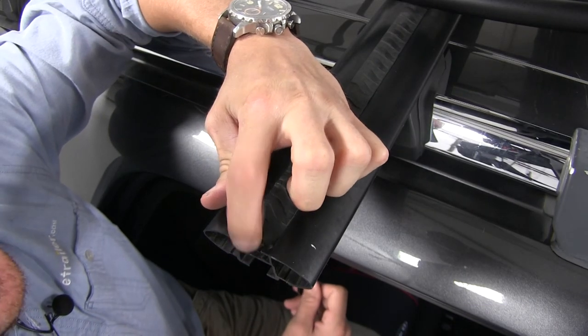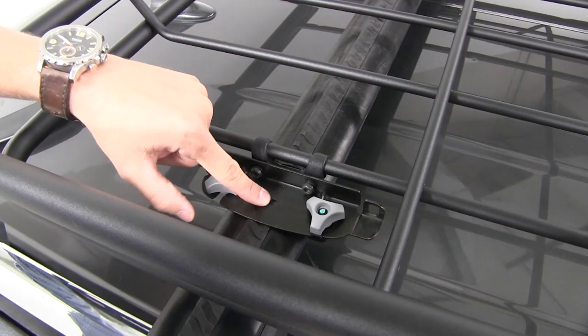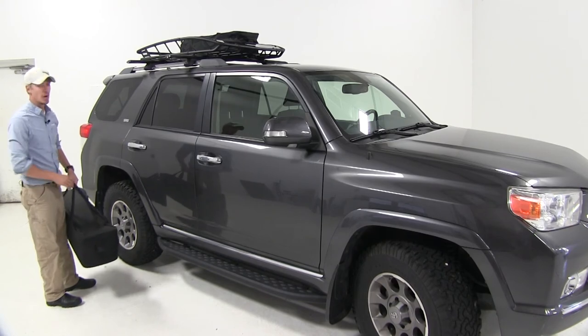If your roof rack system has a T-slot and you prefer to mount your basket that way, the hardware is included. There's just a hole in the center of the mounting plate and you'll be using the same gray knob. Now the only thing left to do is load up some gear, strap it down, and we're ready to hit the road.